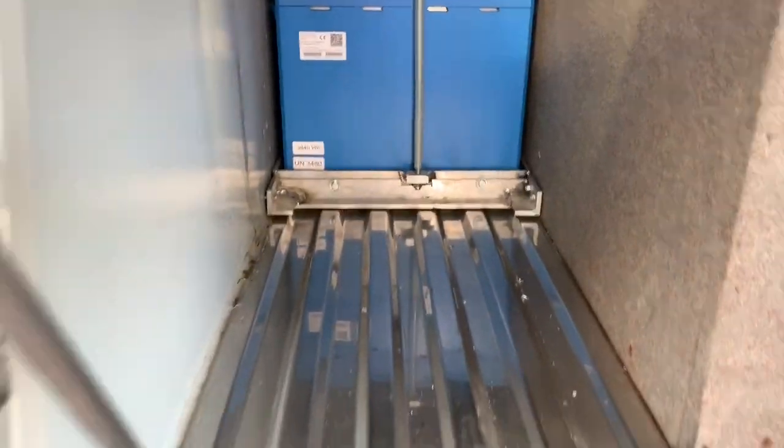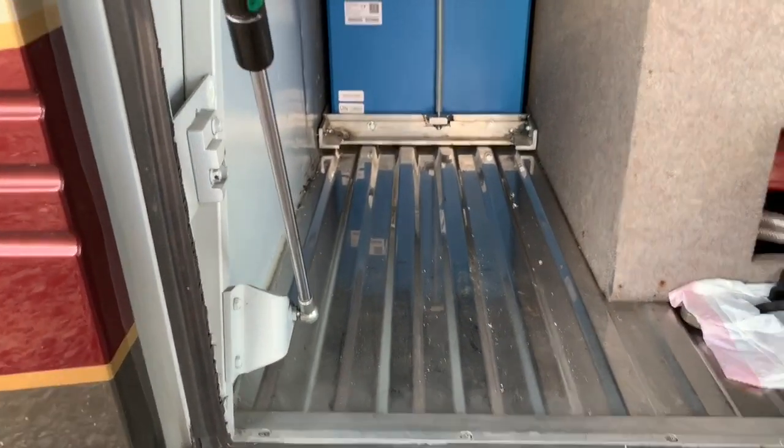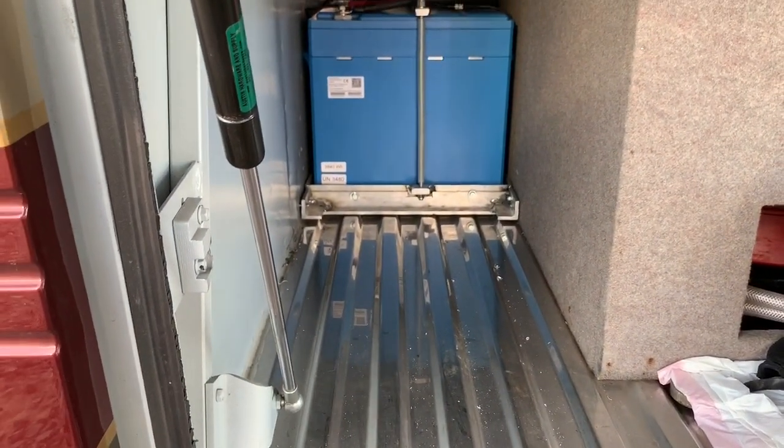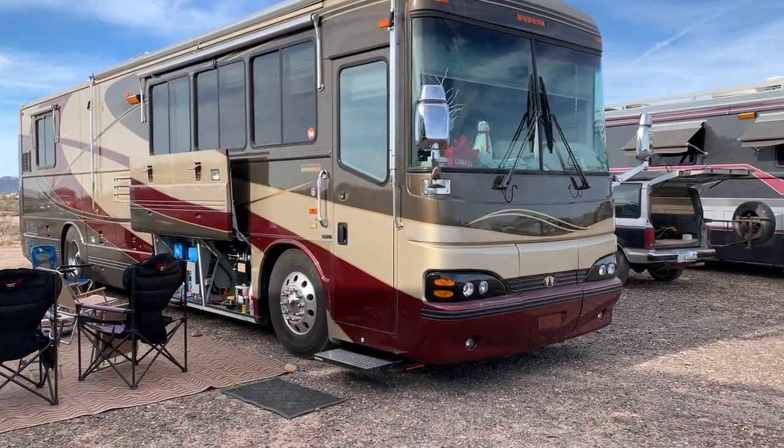He has quite a bit of space — maybe a little less than half of this small bay is left over. If he wanted, he could add more battery. It looks like there's room for more. This is his first time out at Quartzite and I think he's been suitably impressed.